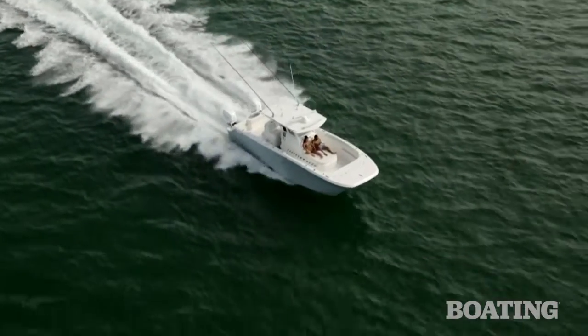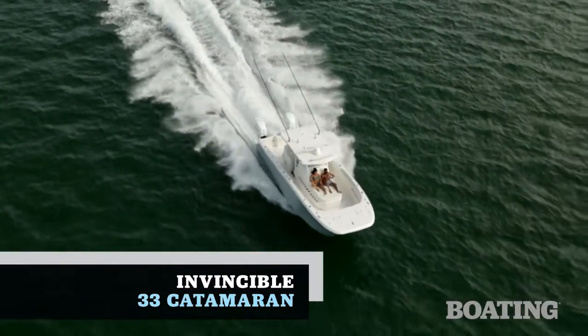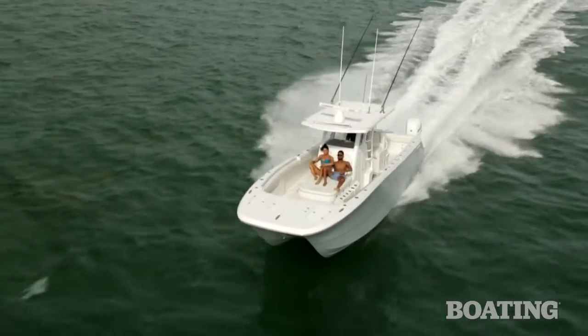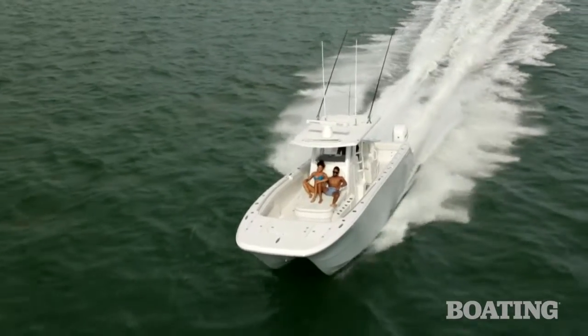My name is Lauren Castellano and today we're on the Invincible 33 Cat here in Biscayne Bay. We're taking it out to shoot the cover of Boating Magazine, and let me tell you, it's been such a fun day.